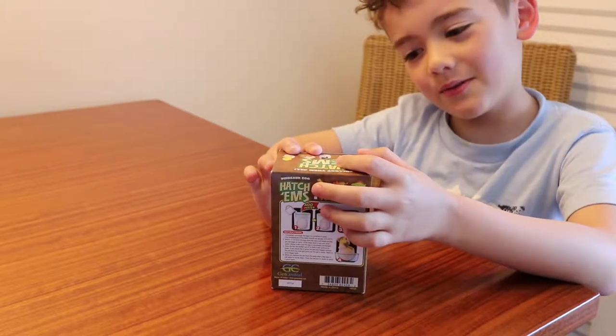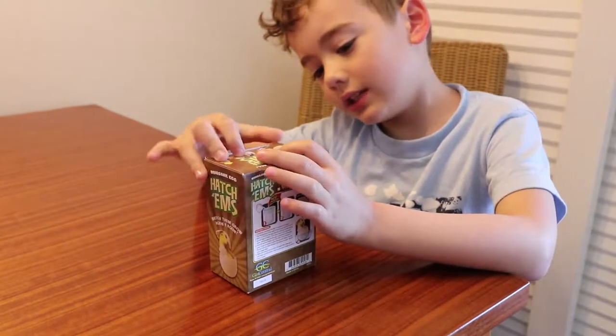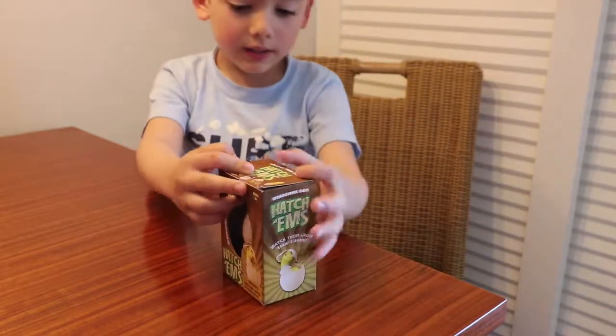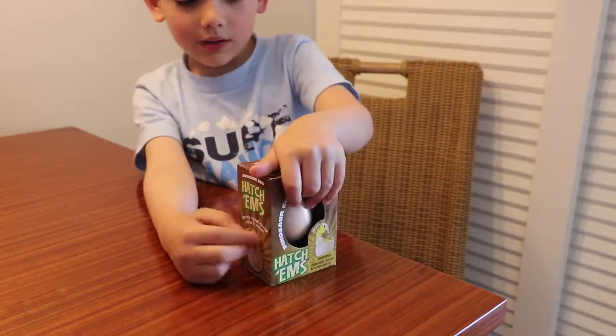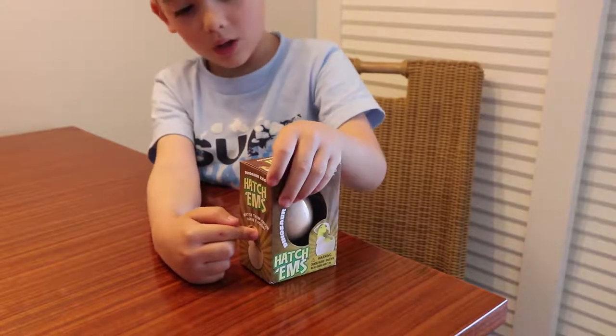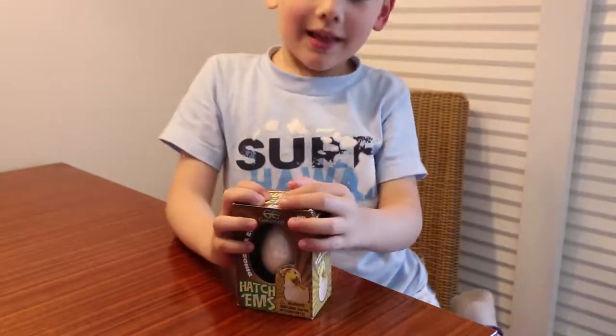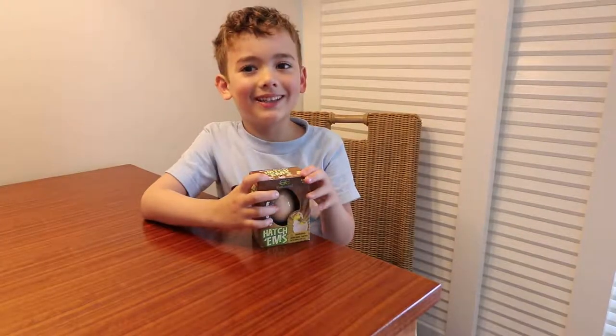His face will pop out maybe. You will need to leave it in the water for a while. And it will look like this if you get this yellow guy.